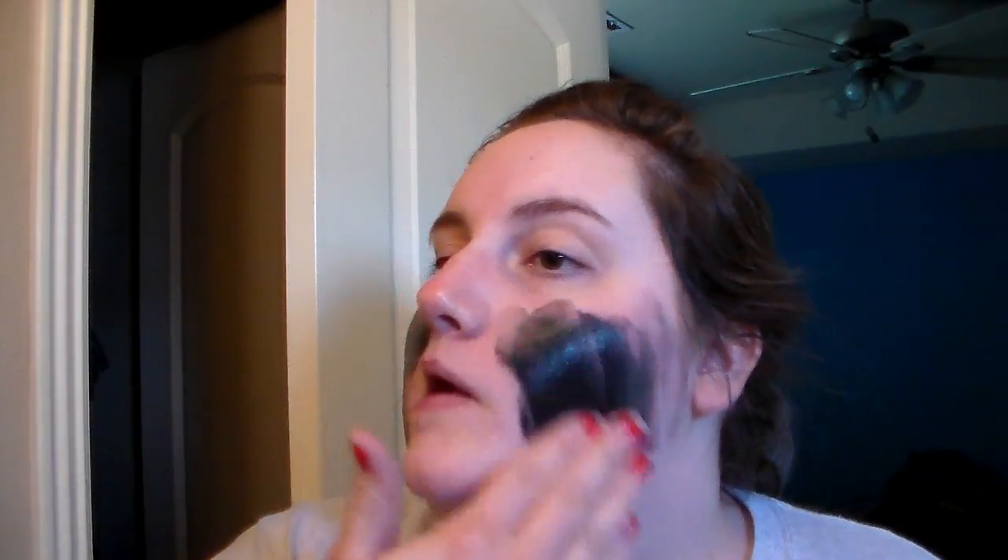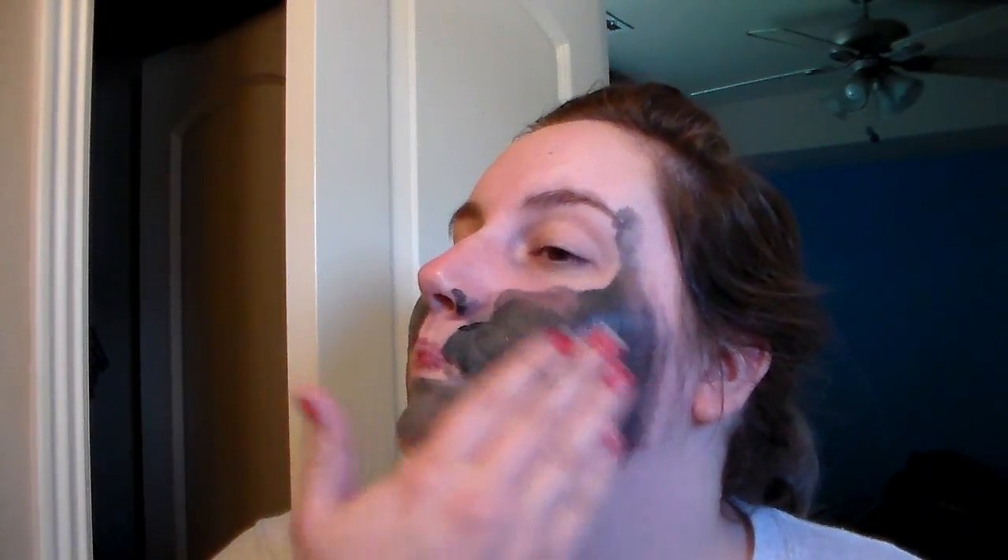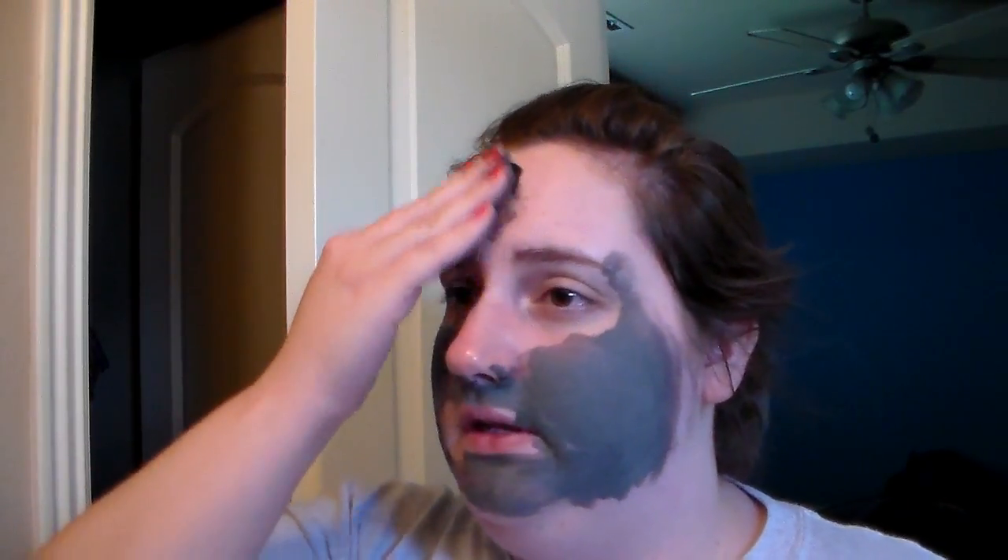I'll squeeze it out here — you can see it's black. Basically just apply this like you would any other mask. Avoid getting it in your eyes and preferably your hair — I'm kind of failing at that at the moment, but flyaways, gotta love them. I just got that in my hair really bad. And you will kind of hear this bubble — you'll feel it a little bit too. I hear it more than anything.